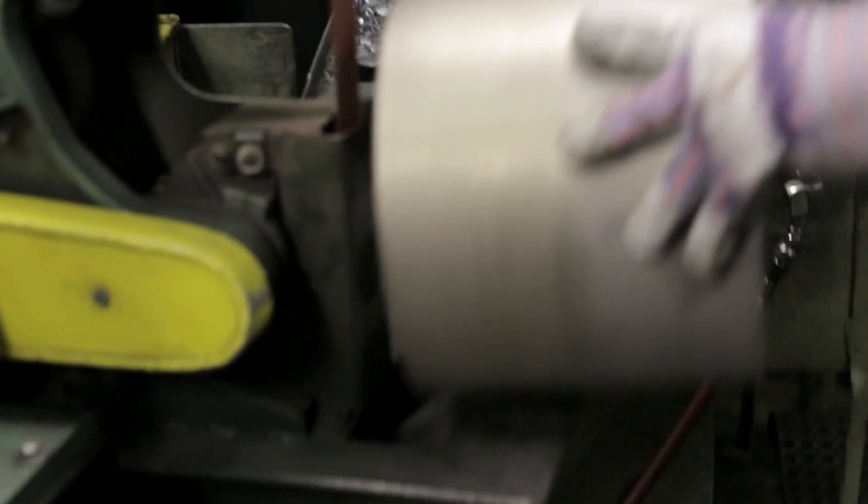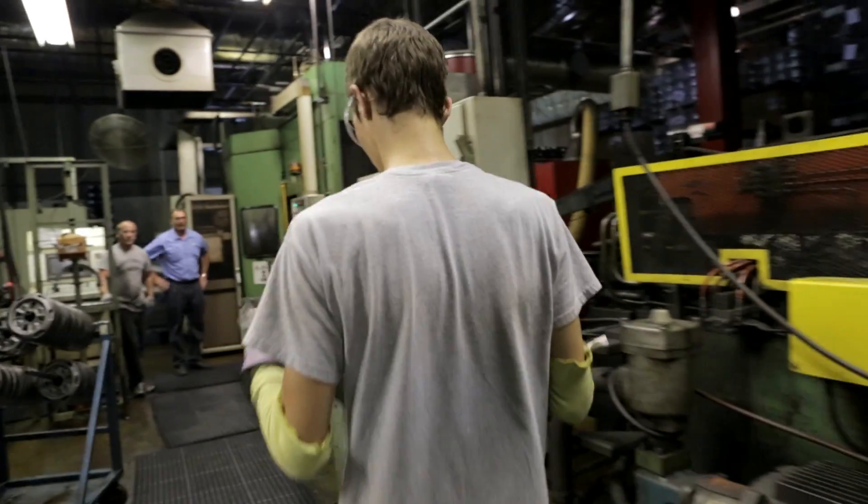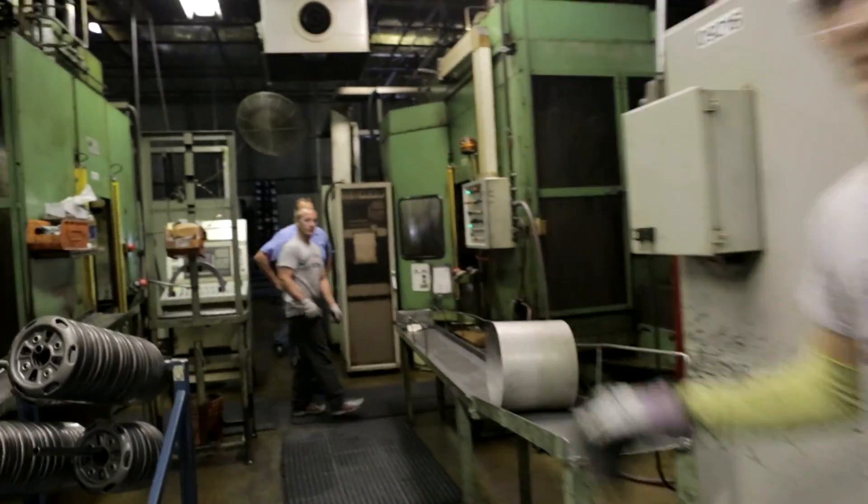We produce about 6,000 wheels per day on three shifts. We have the capabilities of making 10,000 wheels per day.